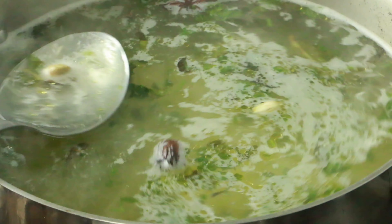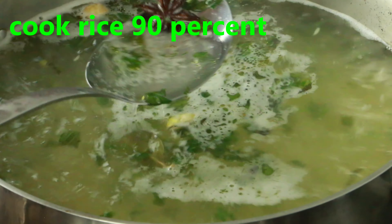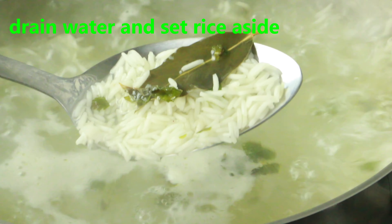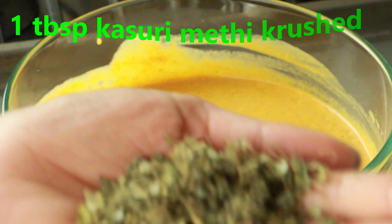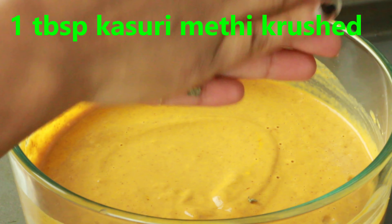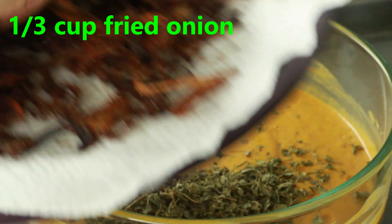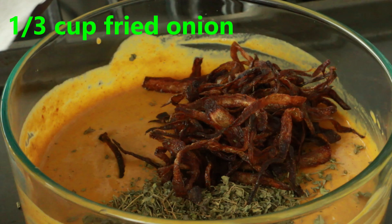Here I have two cups of soaked basmati rice — you can use regular rice as well. Add the rice to the boiling spiced water and cook until it's 90% done. Once it reaches that stage, drain the water and set it aside. Meanwhile, we will prepare the masala.